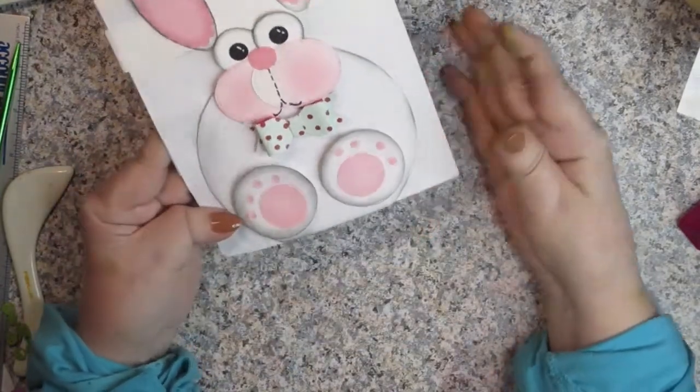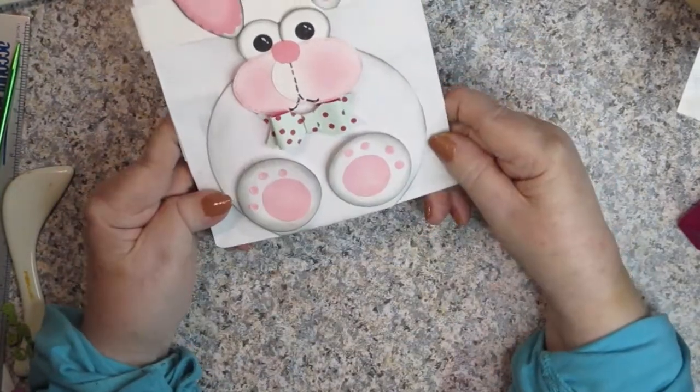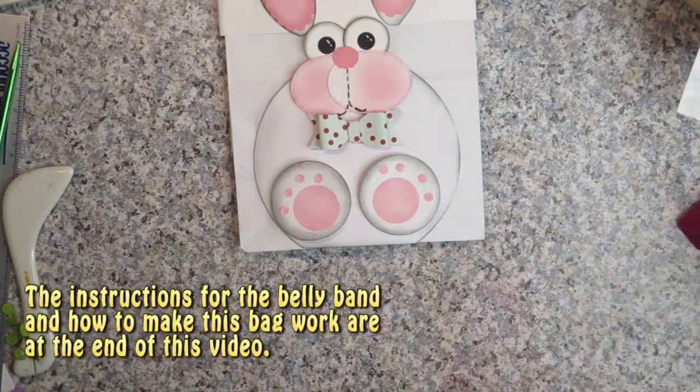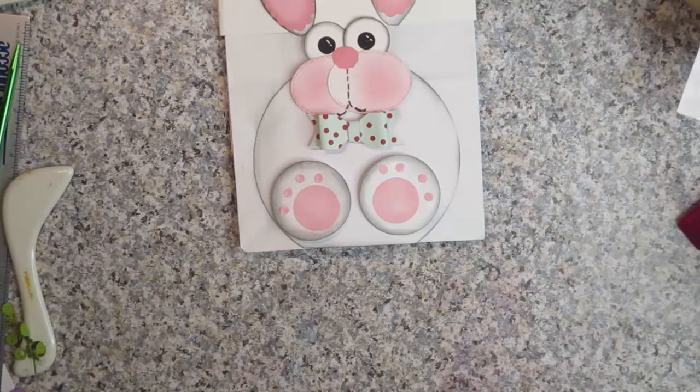The other method is by creating the bag from scratch. I'll walk you through this bag and the measurements for all the pieces we're going to decorate with. The most important part about this is how you're going to fold your bag.